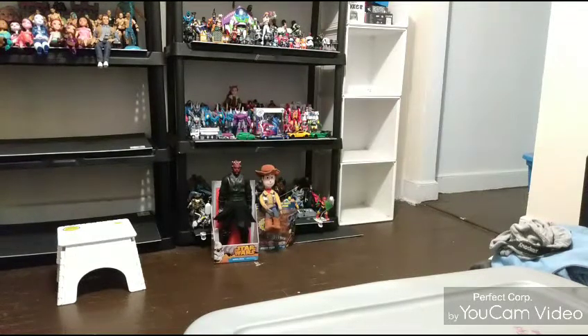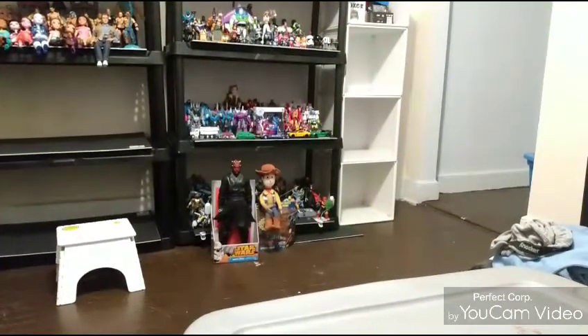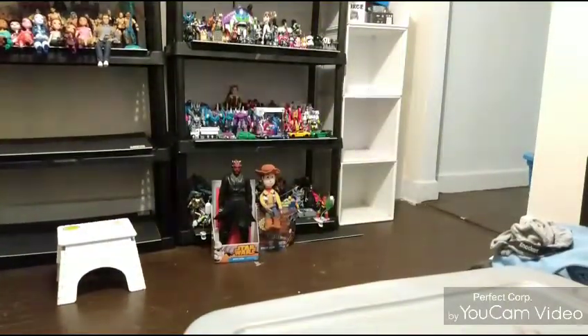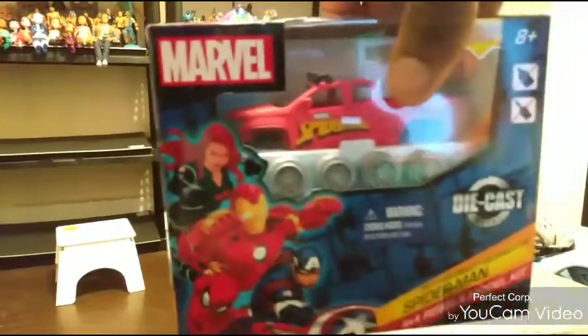Hello everyone, this is your man. Welcome back to my channel. This time we'll be doing a review on these three die-cast Marvel vehicles. I won't spend a whole video on it, but what I'll do is pause the video, put them together, and see how they look. I'll be right back — it'll be one minute to you but probably about 20 minutes for me.